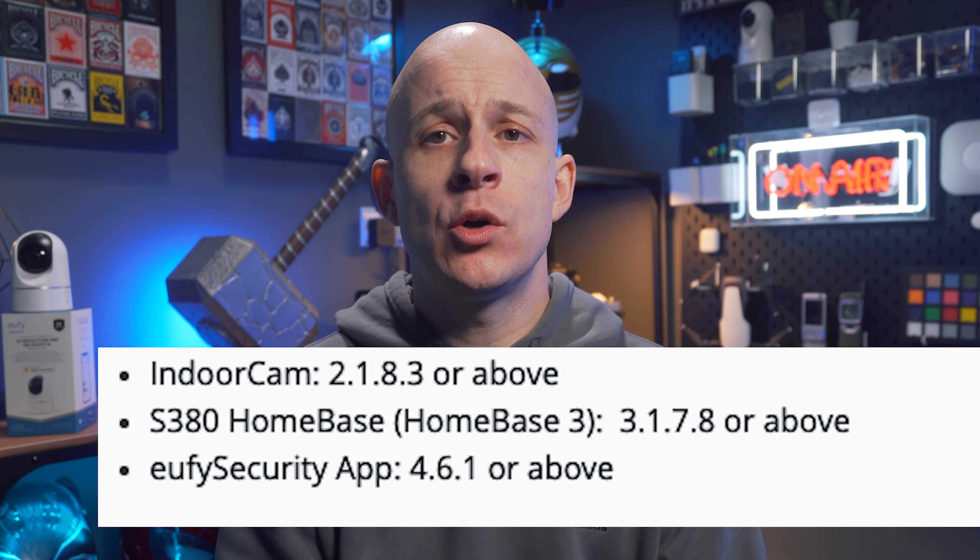I personally didn't want to wait, so I swapped my camera out for one of my brother's who had been lucky enough to get the update before me. Before starting the Homebase 3 setup, you'll need to ensure your Eufy app is up to date from your app store of choice, and that your Homebase 3 also has the latest version of firmware. Once you meet all of the requirements, which will now be on your screen, you are ready to rock and roll. This time around, unlike with the Eufy Cam 2C, you don't need to delete and re-add anything.